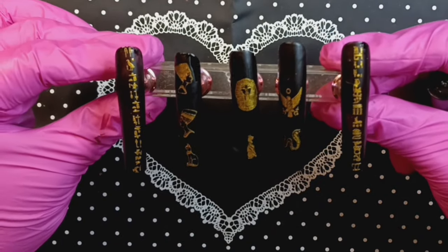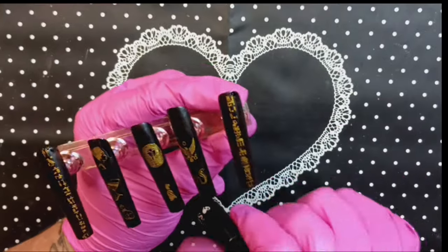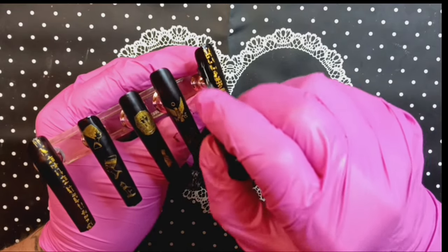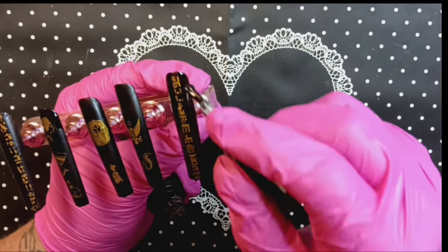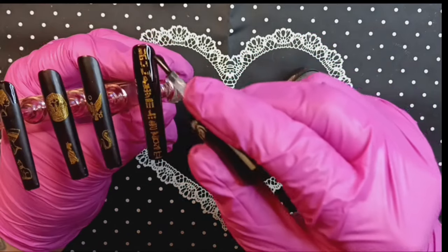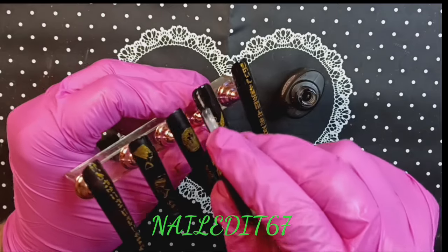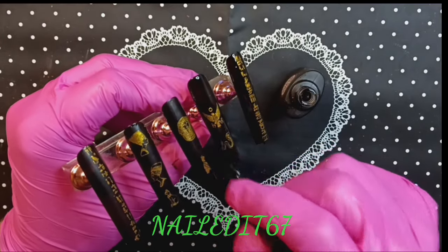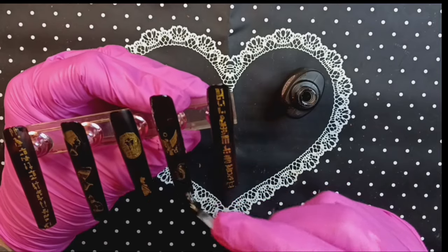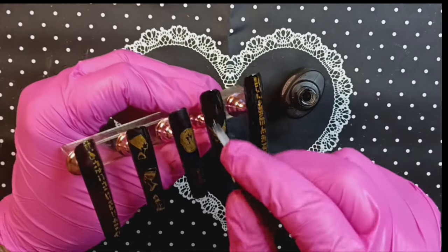Here is our manicure — Egyptian nails. We are ready to topcoat. We've got the glossy topcoat. SheModern.com — check out the catalog. She has three topcoats: a clear satin, a frosty matte, and a glossy gloss topcoat.